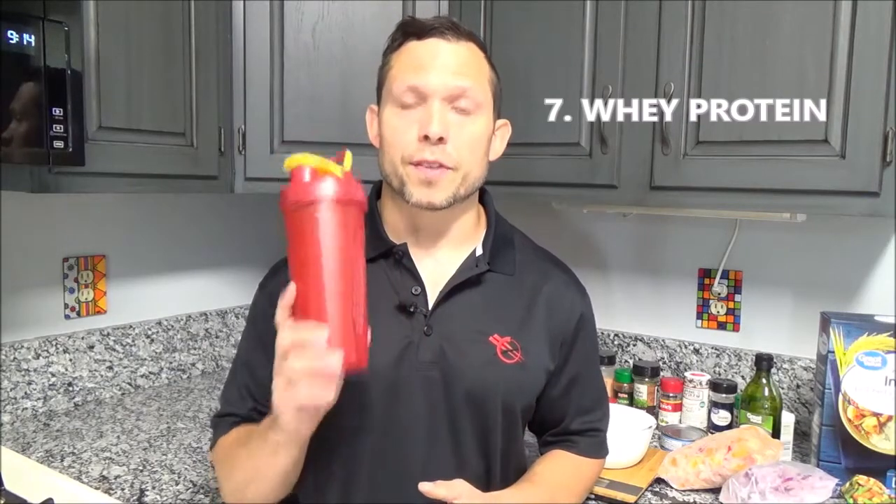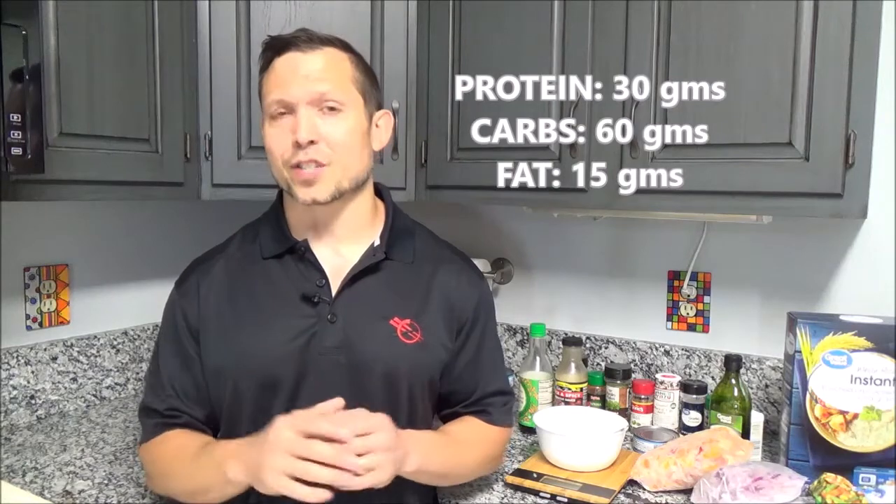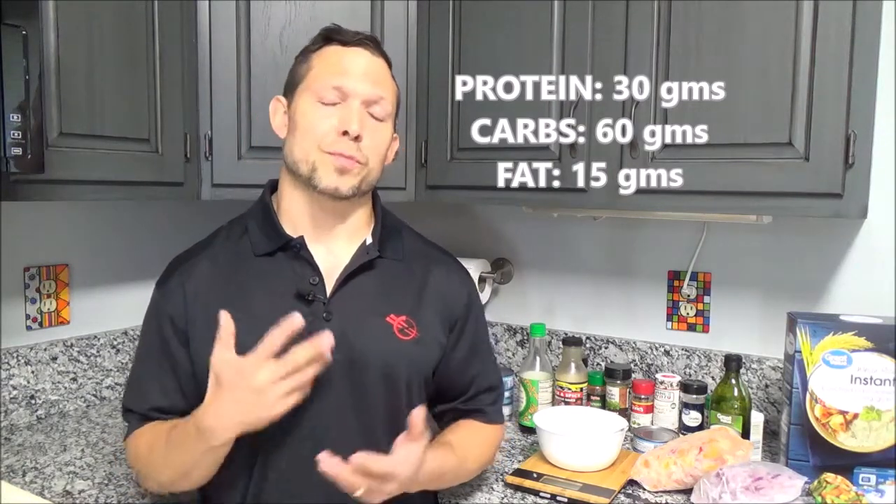In addition to this meal, I also have a protein shake with it. For me, it's only half a scoop of whey, and it just helps increase the amino acid content and also gets a few more grams of protein in the meal. So total macros with just the food alone is 30 grams of protein, 60 grams of carbs, and 15 grams of fat. When I add in the half scoop of whey protein, that bumps it up to about 45 grams of protein, which is great for what I'm looking for in my post-workout meal.